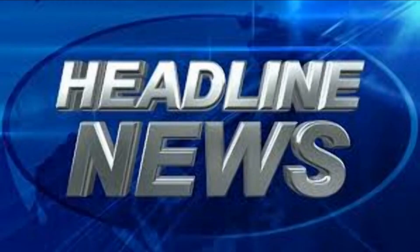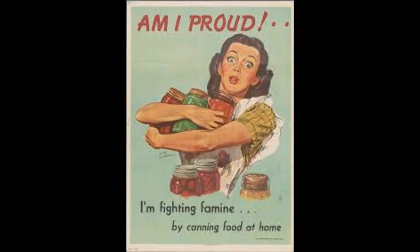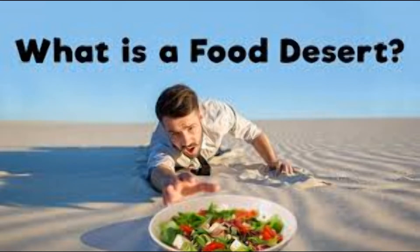Welcome back! I've had a great time with these little cooking deals. What are we going to get into today? Being prepared is always a good thing, especially with this food desert situation that's going on.